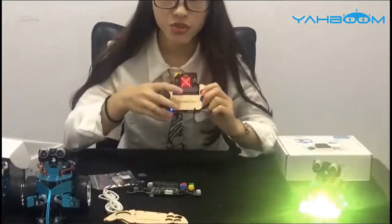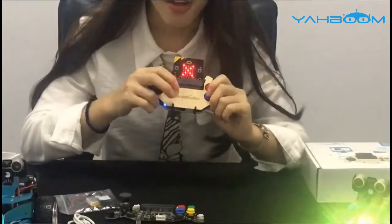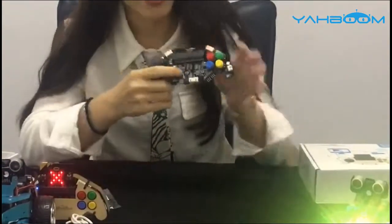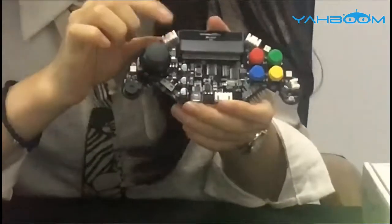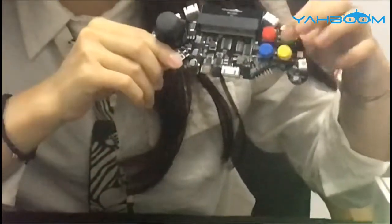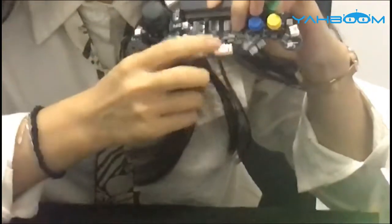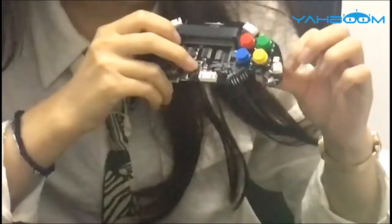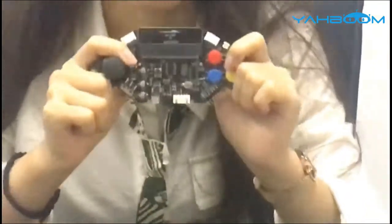It will let your children, kids, and friends enjoy many games together. Finally, I would like to introduce the interface of the Micro:bit gamepad. Here is the full RGB light. Here is the ultrasonic sensor interface. Here is the joystick and 4-channel button, the buzzer, the potentiometer, and 4-channel servo motor interface. And here is the light sensor, along with many other interfaces.